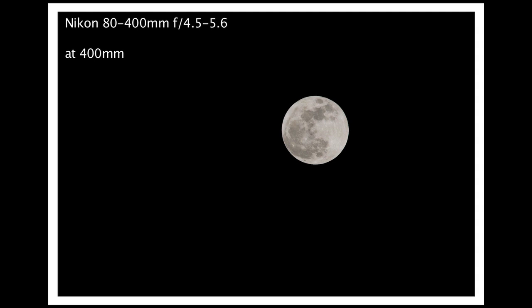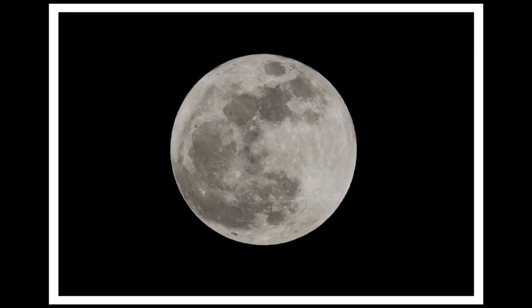Here is a picture I got with my Nikon 80-400mm, shooting at 400mm. You can see the moon didn't fill up the frame. This is the same picture cropped in post-production. So you can shoot the moon with a shorter lens and then crop — but of course you get better details with a longer lens.